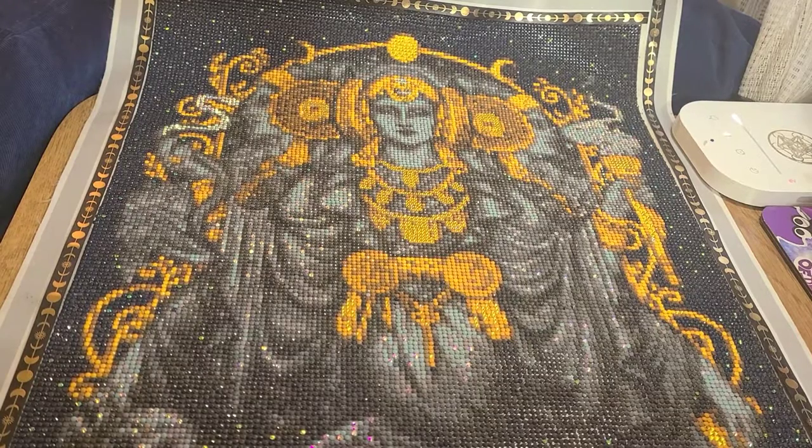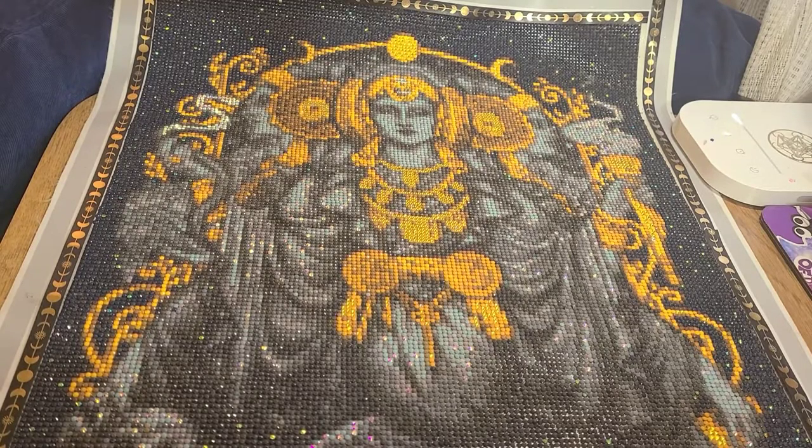Hey everyone, it's GemmaJess, and if you're new to the channel, then welcome, and if you're not, well then welcome back. This video is going to be a post-review of this diamond painting you see here called Iberian Hekate, I think it's pronounced, by the artist Medusa the Dollmaker from DIY Moonshop.